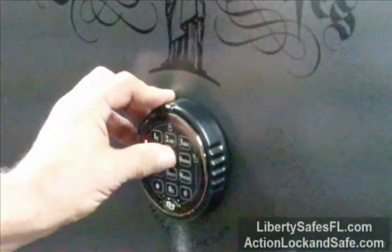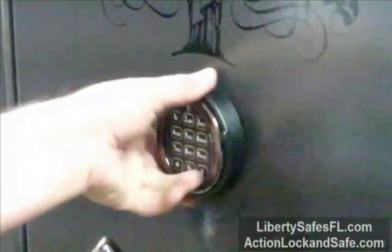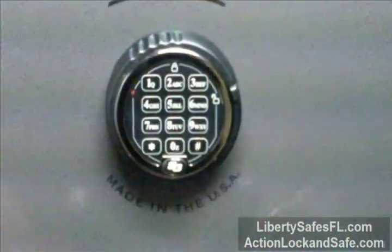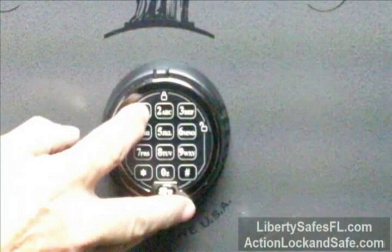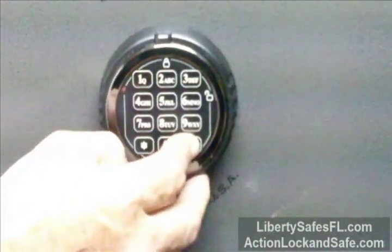The first rule of changing an electronic safe combination is lock the door open. Press 7-4-star, then enter your existing combination — in this case 1, 2, 3, 4, 5, 6 — then push the pound sign.